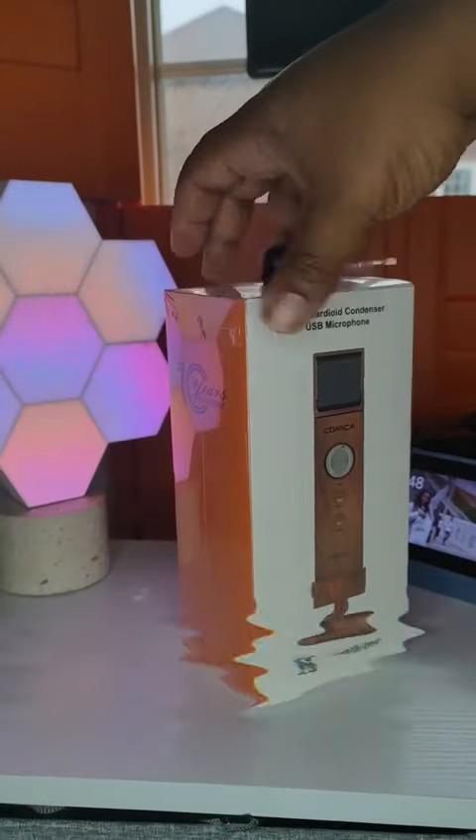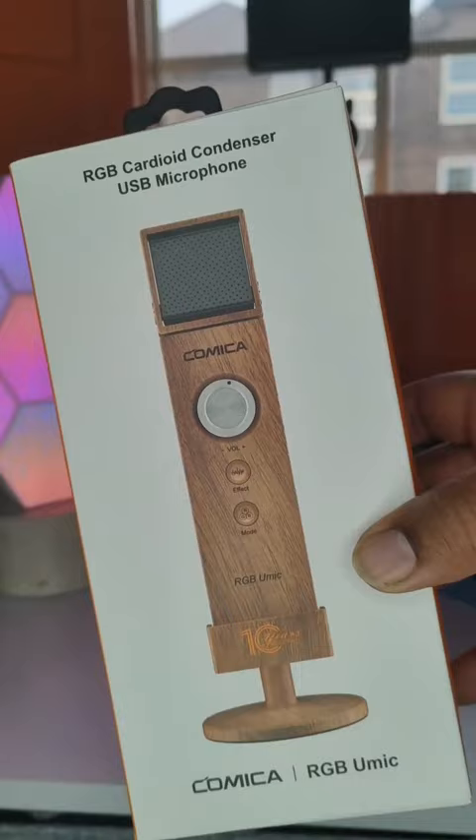Yo, what's going on people? It's your boy Jamo. This one's a mad one. I've reviewed bare microphones on this channel, but never have I reviewed a microphone that looks like a flipping rectangle.